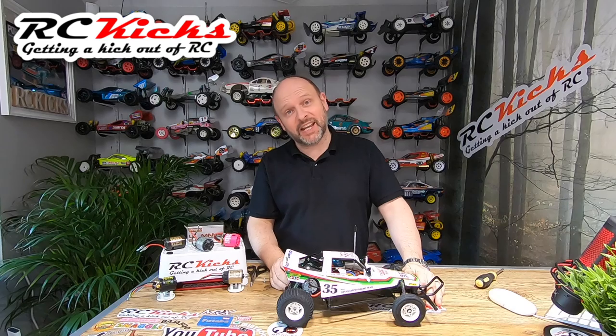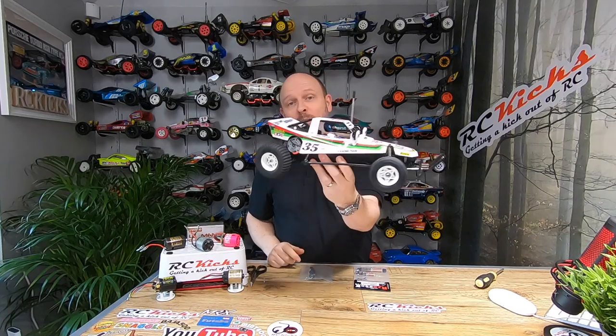Hi, welcome to RC Kicks. On today's show we go back to one of my most favorite cars from Tamiya, the classic Grasshopper.